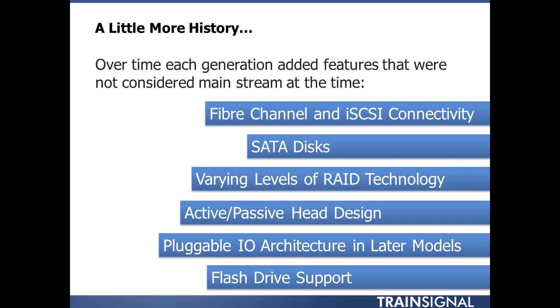As history progressed, features were added. The great thing about EMC is that they do a great job with acquisitions — they take risks and foresee where things are going. Over time, from the CX all the way up to the VNX itself, features were added that were just not mainstream at the time.